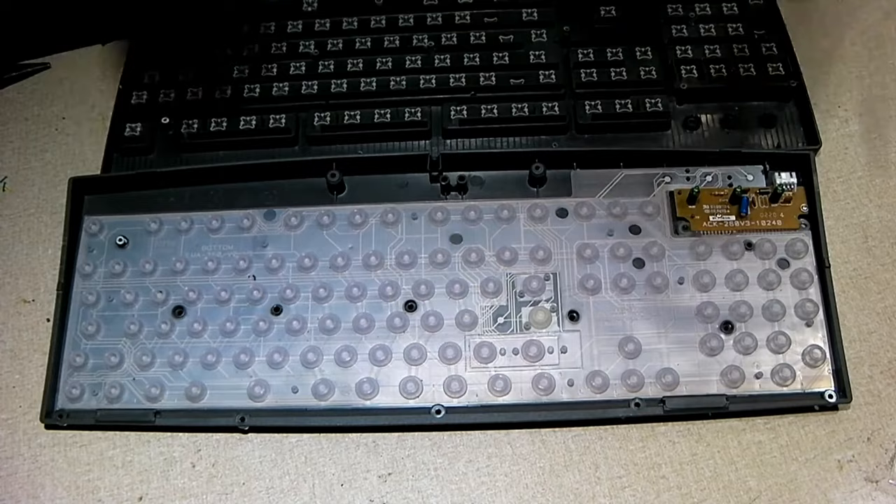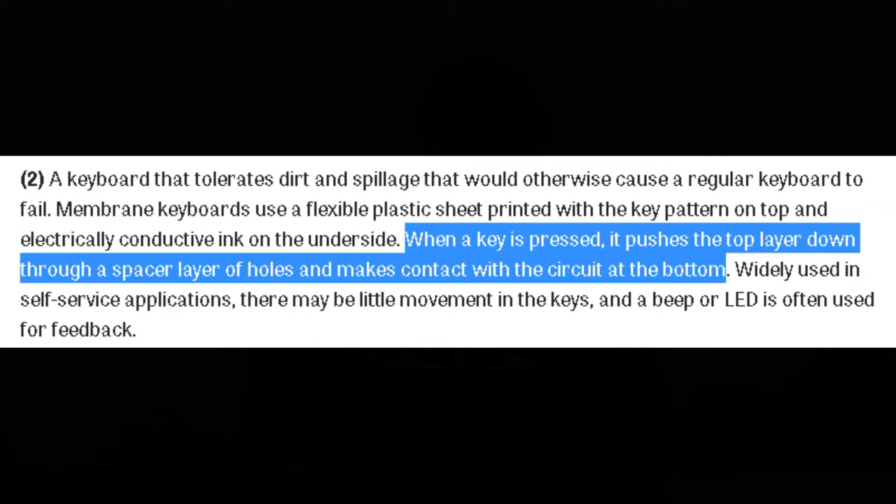Let's start with pricing. By far, membranes are the cheapest of the three, because they're the cheapest to make. Membrane keyboards are made out of combinations of plastic, polyester, silicone, and rubber. When a key is pressed, it pushes the top layer down through a spacer layer and makes contact with the circuit at the bottom. Basically, the key cap presses down on the rubber, which presses on the electrically conductive ink, signaling which key is being pressed, then telling the computer to display that key press. When you release, the rubber pops back up.